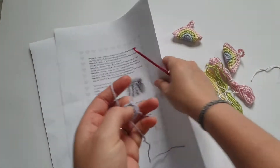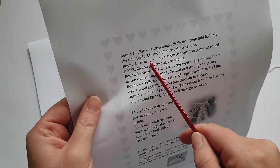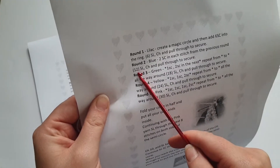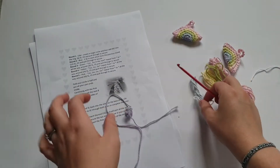Now we're going to the next line of our pattern: round two. This time with blue — two single crochets in each stitch from the previous round, which will give you a total of 12. Slip stitch, chain, and pull through to secure.